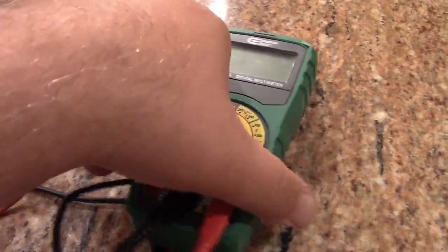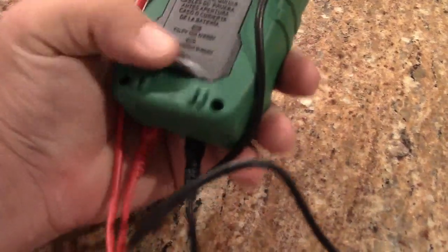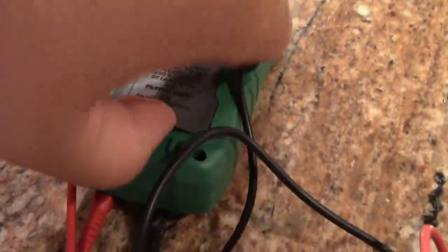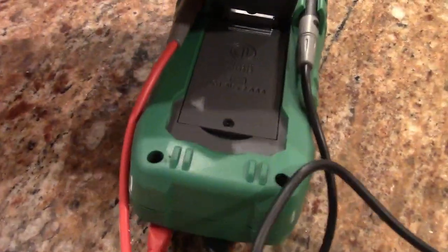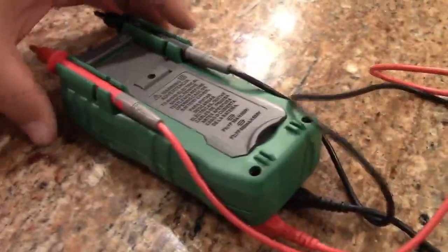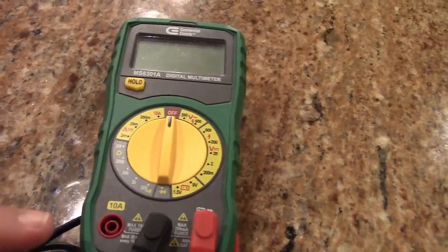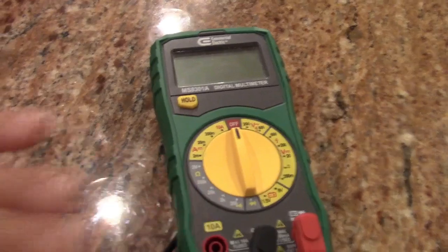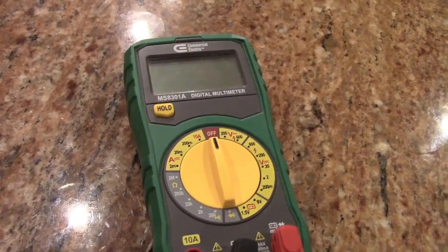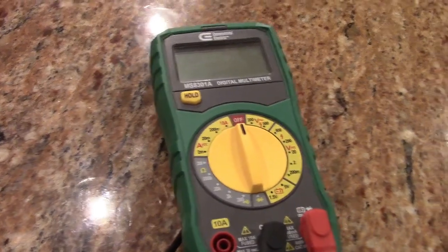I'm not going to be opening this up — it's kind of just a show-and-tell. I took the screws out; in here it takes batteries, I forget if it's triple-As or a nine-volt. The meter was totally dead. So there are two fuses in the meter.